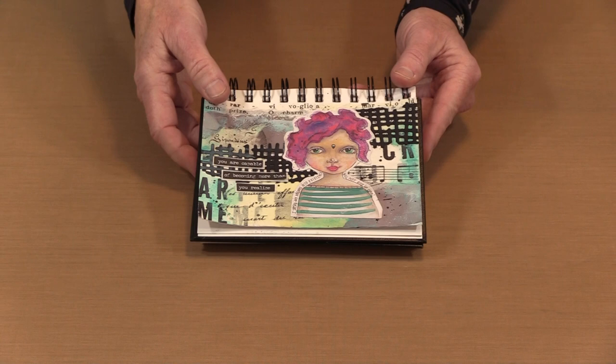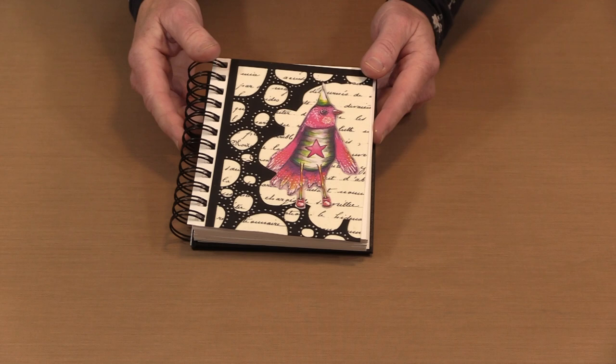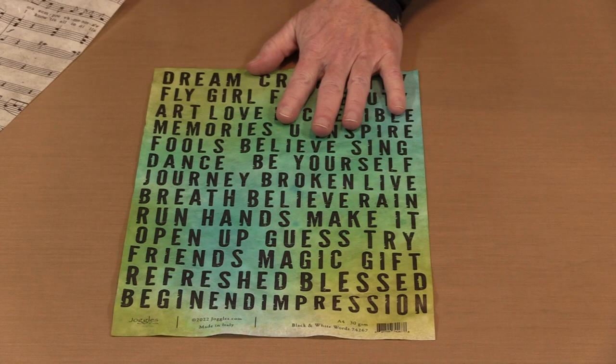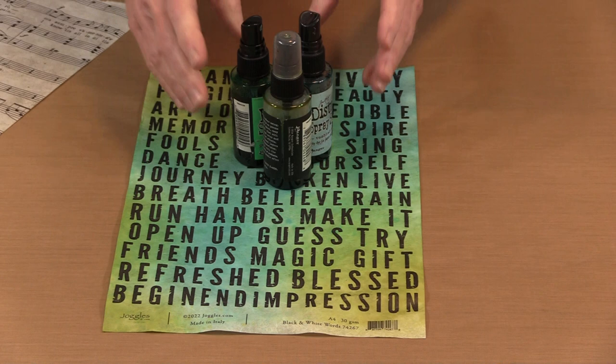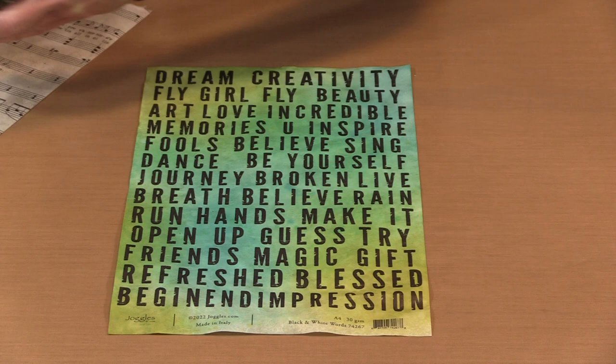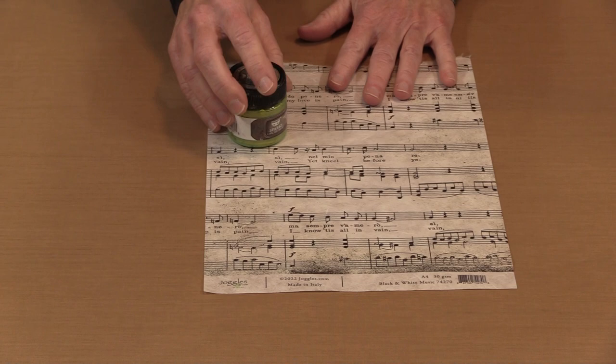You can add color afterward, or one of the things I like best about rice paper is how simple it is to get a very effective background by just applying the paper to your surface. If you want to add color to rice paper, it's pretty easy. I have a piece of Words here that I colored with three shades of Tim's Distress Spray Stains. These are dye-based so they're transparent, just like dye ink sprays — they're not going to obscure the lettering. When you start working with paint it's different, because most paint is opaque and not nearly as transparent as the dye sprays.